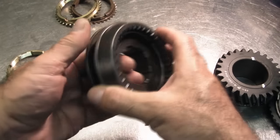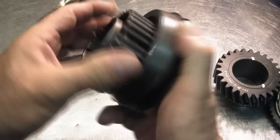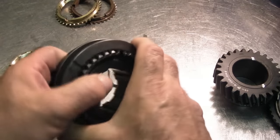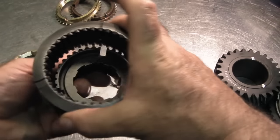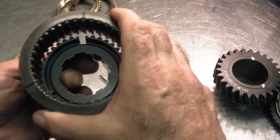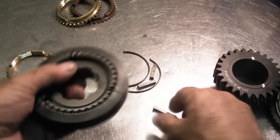When you put a synchronizer assembly together, like I'm going to do here — a 3-4 piece — you simply drop the hub in. These particular assemblies have hardly any rock to them; the slider does not rock on the hub, which is what we want. I actually mark them with a marker so I can sort through transmission parts and get pieces that fit together smoothly with no rocking.